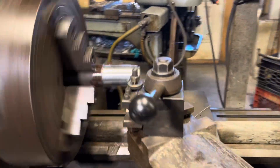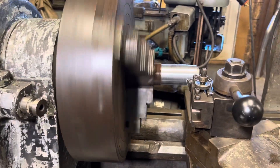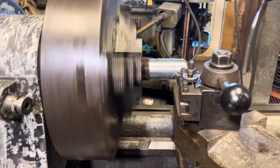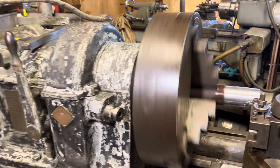Here we are, Saturday afternoon, kind of enjoying it honestly — the first few cuts with a new-to-me lathe that I rescued from the dumpster.